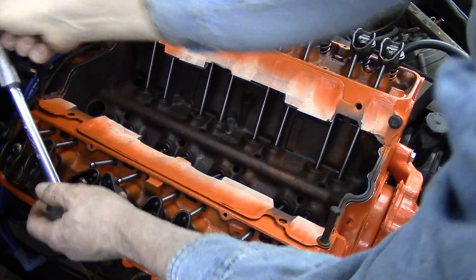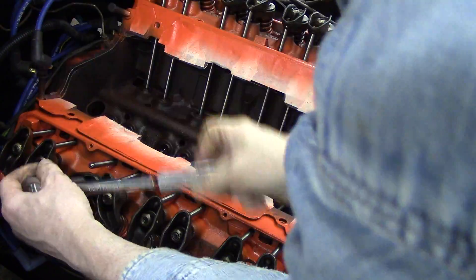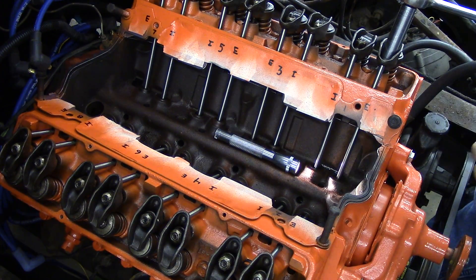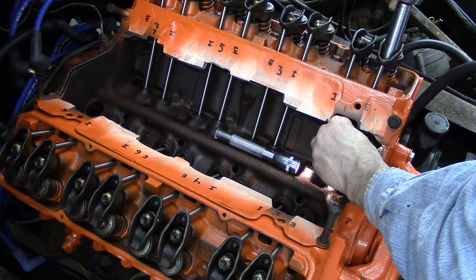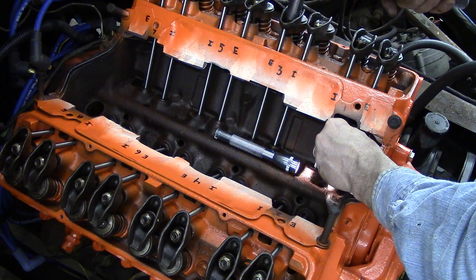Some adjusting nuts may have to be loosened further to get the rocker arms all on, depending upon their lifter position on top of the cam lobe. Now we are on the compression stroke of number one cylinder, so exhaust valves 1, 3, 4, and 8 and intake valves 1, 2, 5, and 7 can be adjusted at this time.